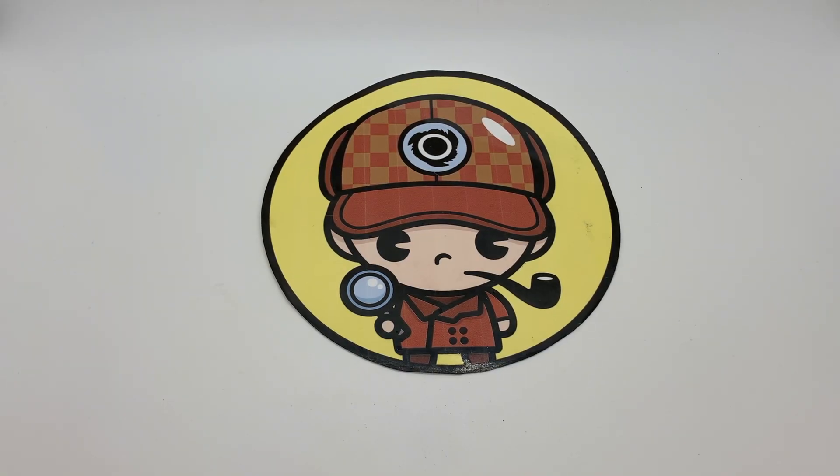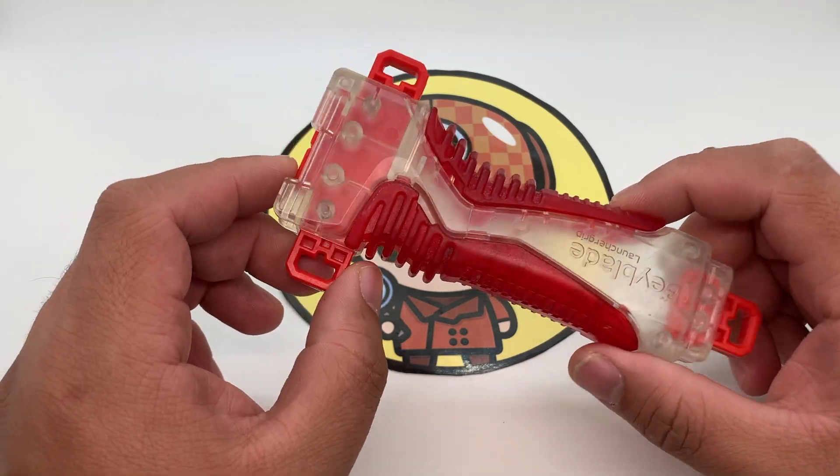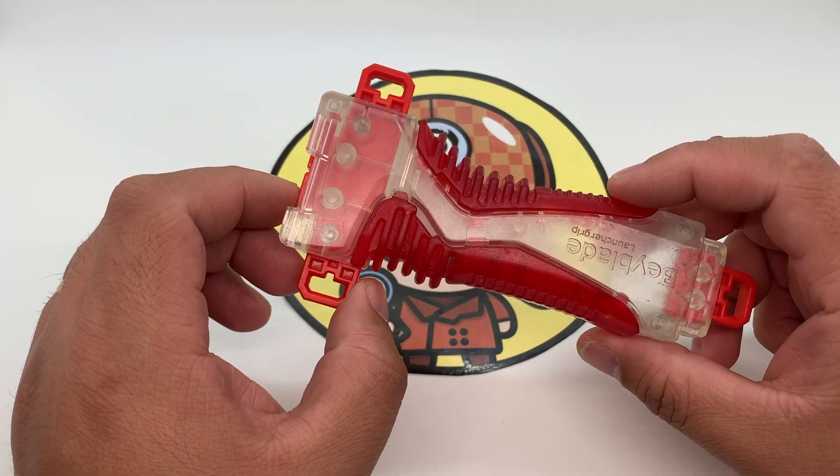Welcome to 221B Blader Street. This is the Beytective Tip, and today we're gonna do some tinkering with this launcher grip that I bought from eBay. It's pre-owned and it's pretty old.